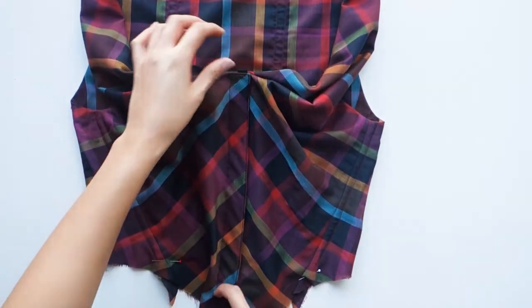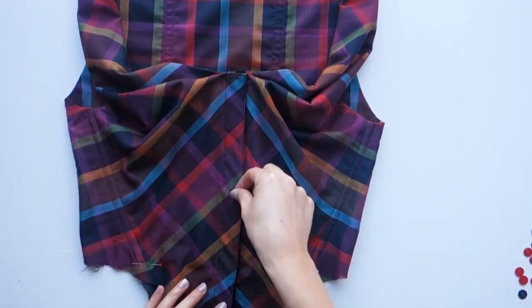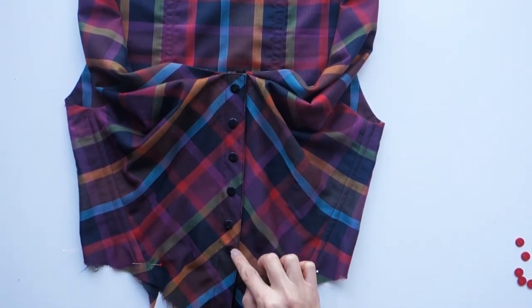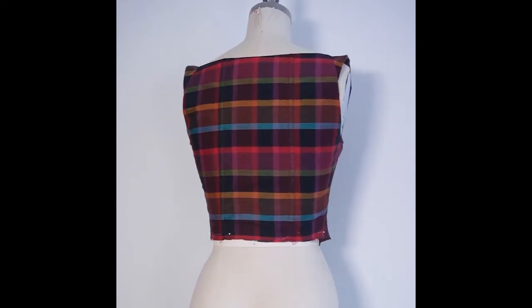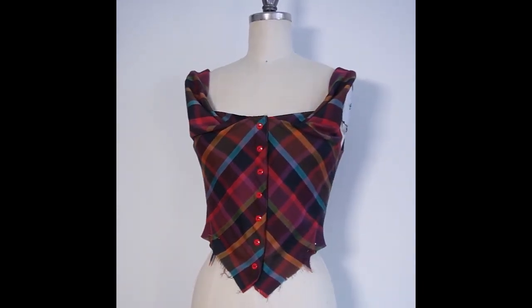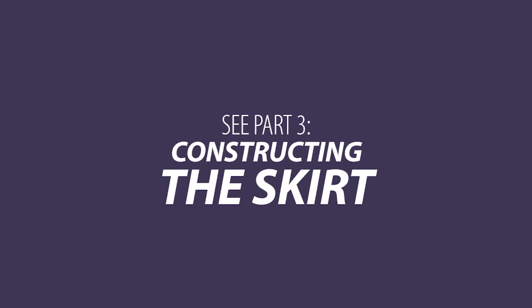And now for the last and optional step: sewing on the buttons. I wasn't sure if I wanted to use black or red buttons, so I tried putting the black buttons on first. Then I tried putting on the red buttons, and I decided that I liked the pop of color they added, so I ended up sewing those in permanently. And with that, the bodice is done. Here's a full 360 degree view of the bodice on my dress form. Now it's time to add the skirt to the dress — check out part 3 of this tutorial to learn how to construct the skirt. I'll see you there!